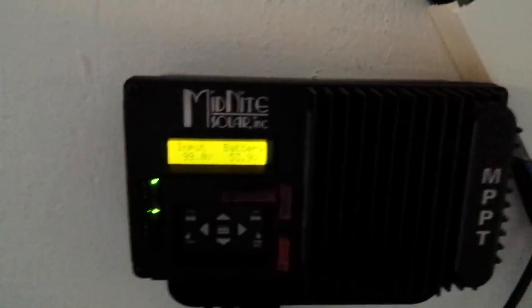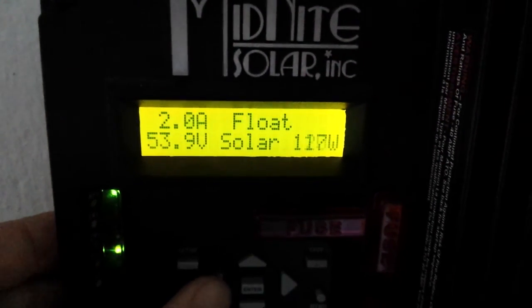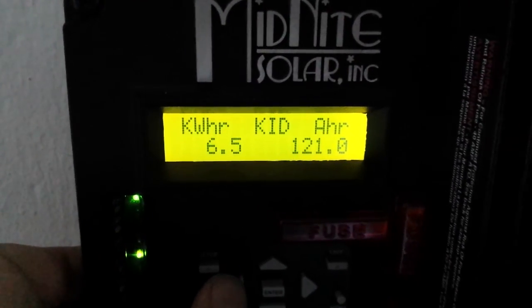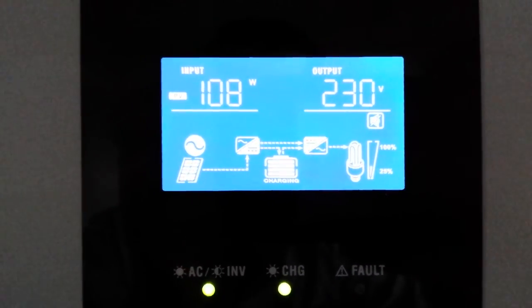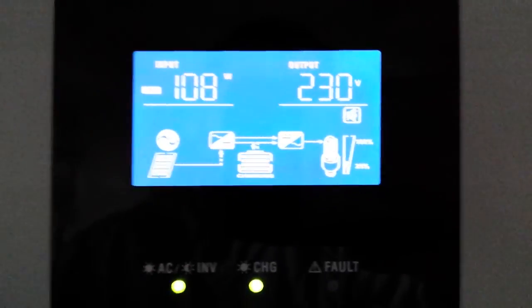I'm very happy with the system. In the first week of October we can still produce close to 13 kilowatt hours daily. Here are the panels that are in the shade right now, and these are the south-facing panels.